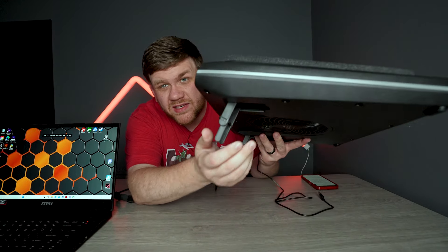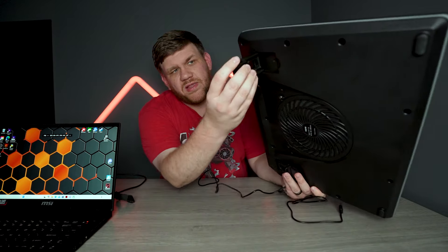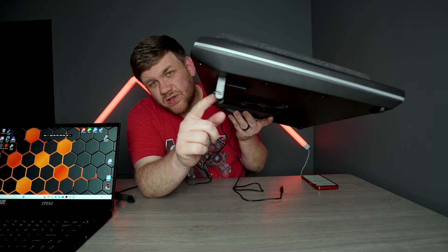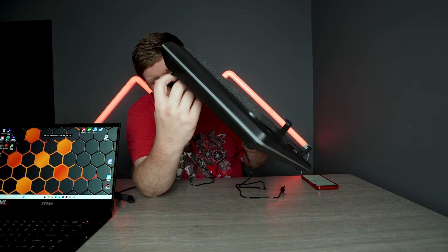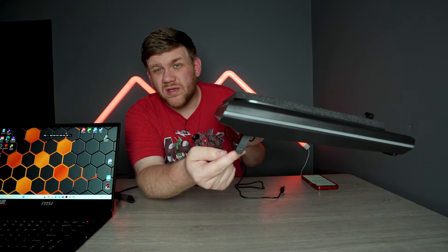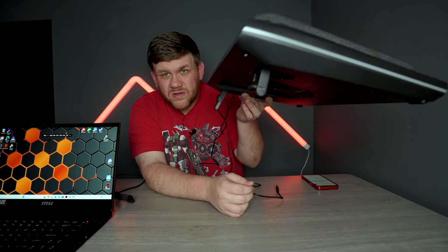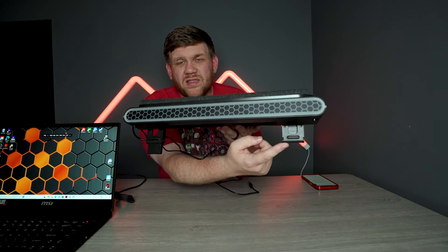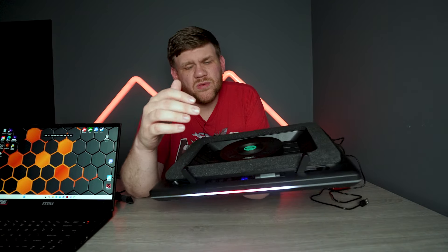Another nice feature are the legs on it. The legs have multiple settings — you can lay it flat if you'd like, but they also have two different folded positions. You can fold it all the way out so it's at the highest angle, or fold it in so it's a little bit shorter. So there are three heights to the stand, and you can find the perfect situation for your gaming sessions. I liked the middle height best in my testing — not all the way up, not all the way down.